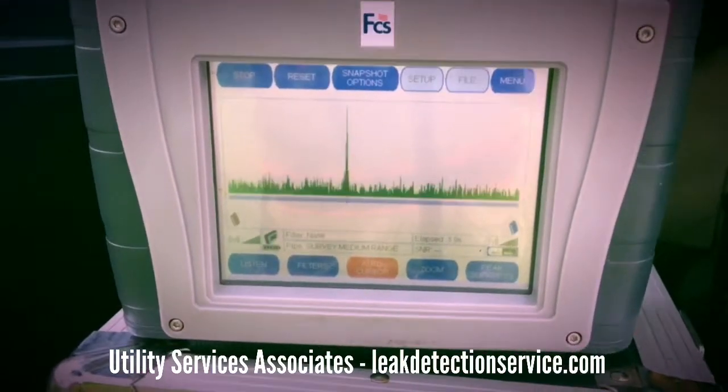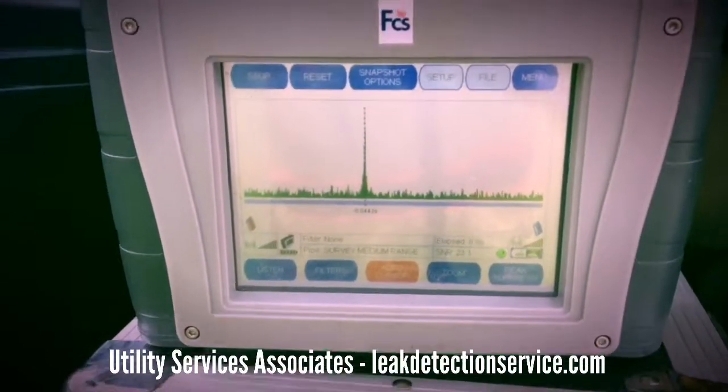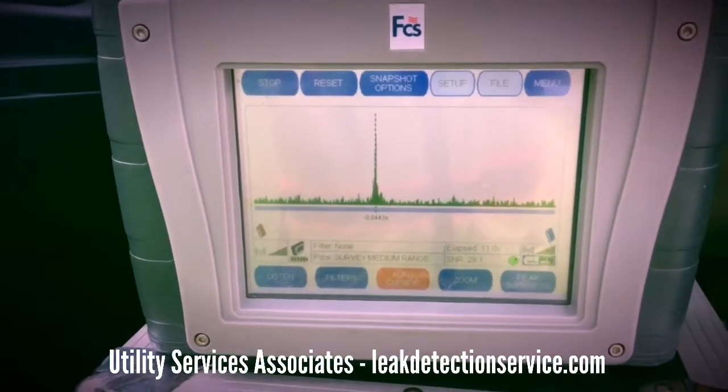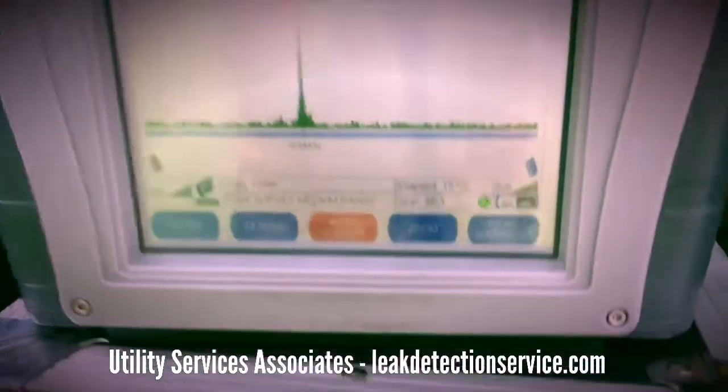The first thing I'll do is put it in survey mode. I'm not putting in my pipe footage, I'm not putting in anything — it's just listening to the line between the sensors. And already after 15 seconds, I got a great spike.